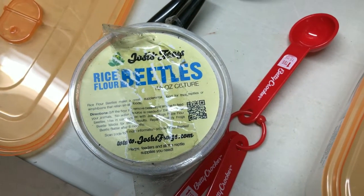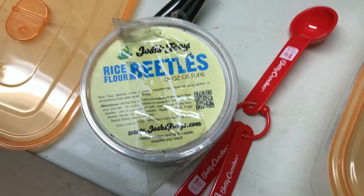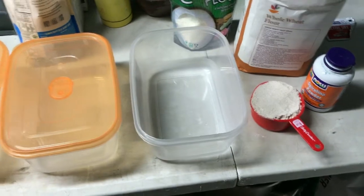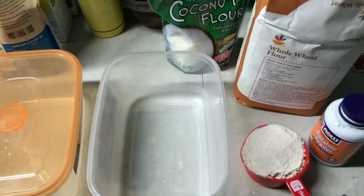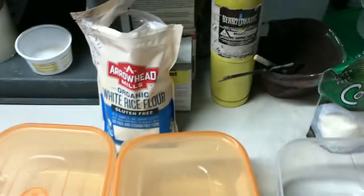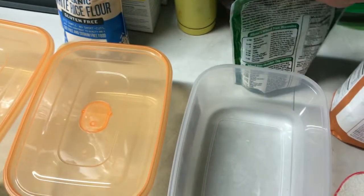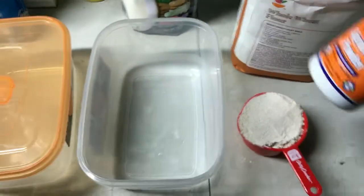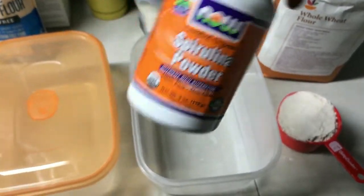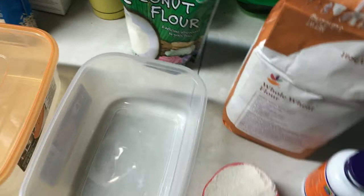I'm going to be making my own culture of rice flour beetles. I picked these up from Josh's Frogs and I'm putting together my own recipe — well, I kind of picked it up from other people. I'm going to use whole wheat flour, some white rice flour, and then add a little bit of coconut flour, just because it has a lot of fiber and protein in it. I'll do about a teaspoon of that, and then a teaspoon of spirulina powder, and a little bit of baker's yeast.